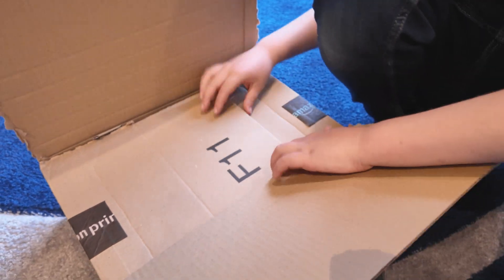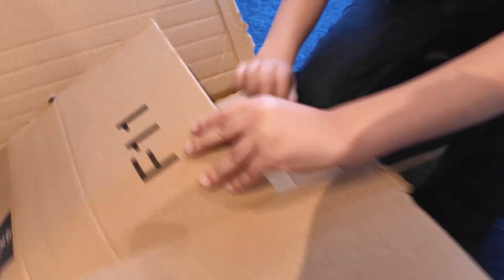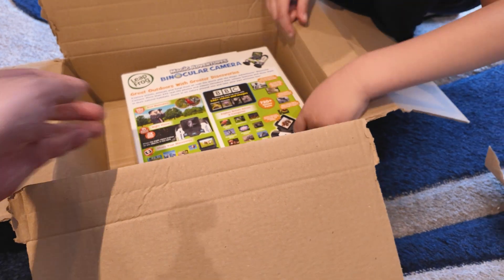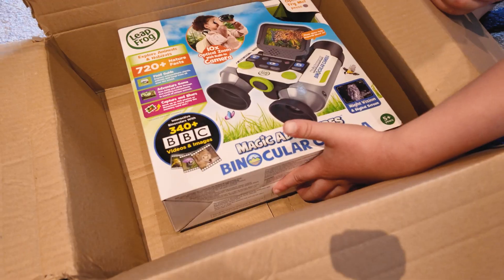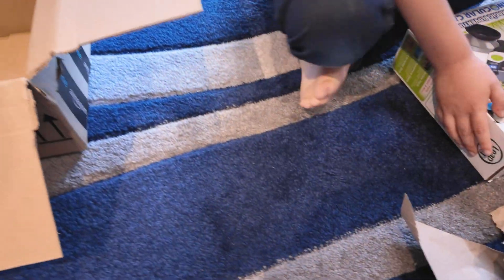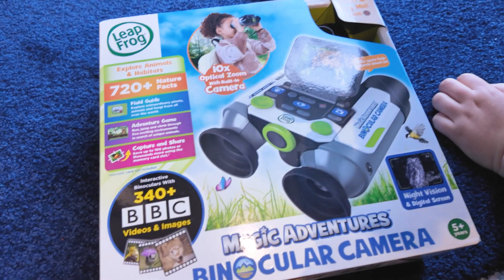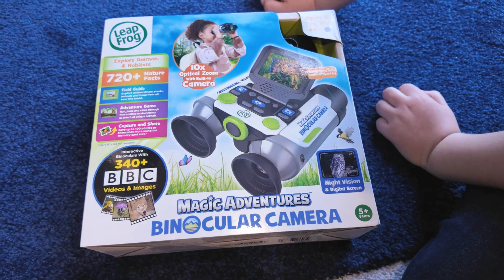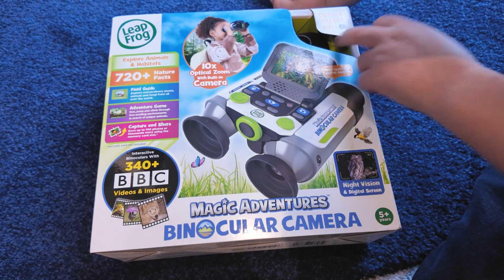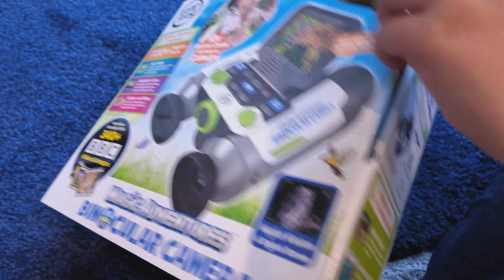What is it? It's something from Leapfrog. Leapfrog binoculars! Can I have a look? What does it say? It says 720 plus nature facts. That sounds good, let's open it.